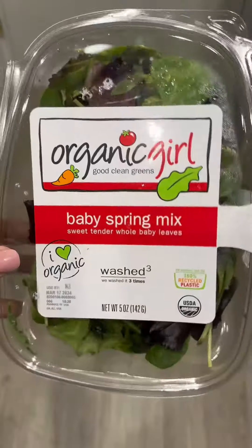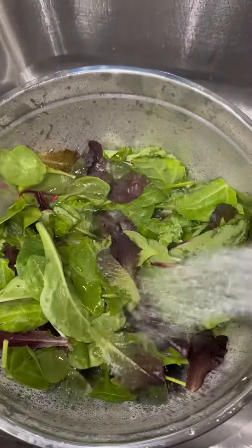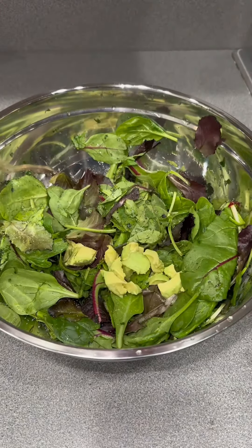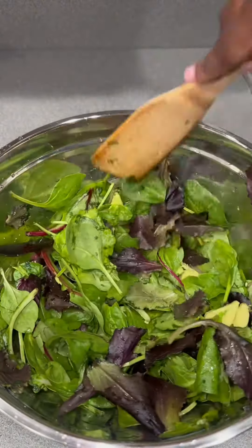Y'all see how they say they washed greens three times — I don't care about that, I'm still washing off my greens. I went ahead and washed off my salad mixture and added a little bit of avocado, gave that a good mix, and added some salt and pepper.